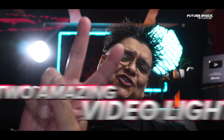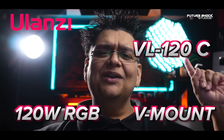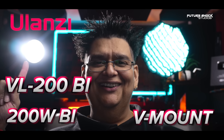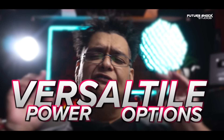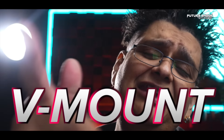Today we're going to be looking at two amazing video lights by Olanzi. On my left here we've got the VL120C — it's a 120 watt full RGB V-mount video light. And on my right here we've got the Olanzi VL200 bicolor light — it's a 200 watt V-mount video light. Both lights offer versatile power options and Bowens mount, and when you're on the go you can use a V-mount battery for portability.